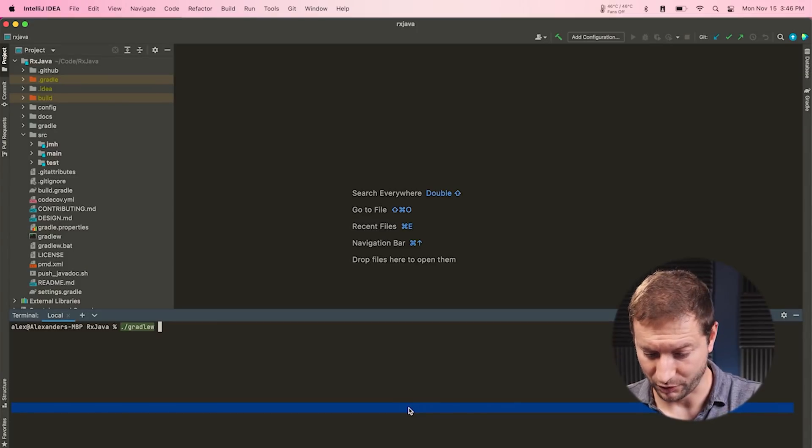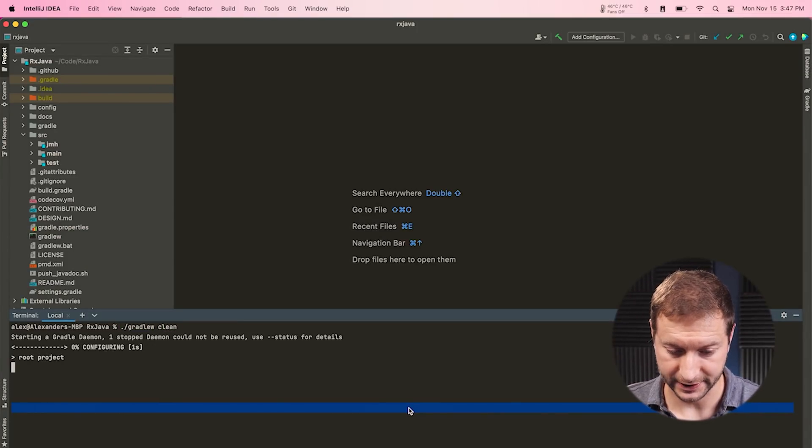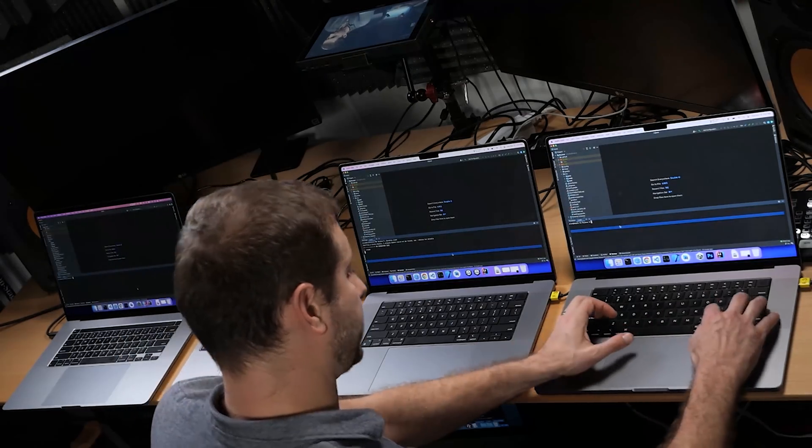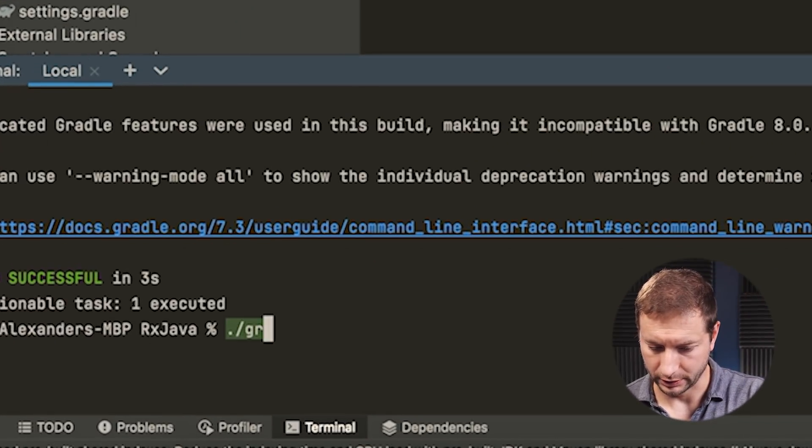In order to start the test task, I'm going to run Gradle W clean first — it's one of the built-in tasks. Always start with a clean slate. After clean runs, I'm going to run Gradle W and the test command. Unfortunately I don't have four hands so I can't start these at the same time, but it'll report the time at the end.